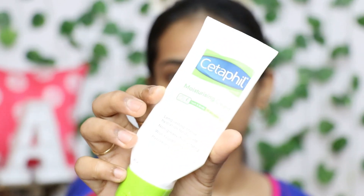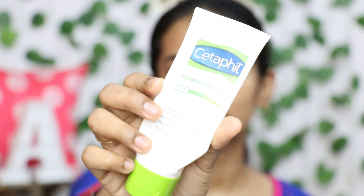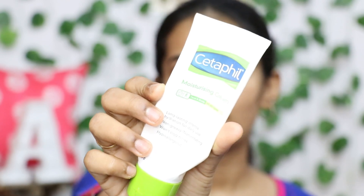I am going to start with moisturizer first. I am going to use the moisturizer cream and apply it on the face.